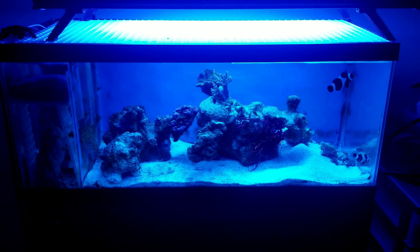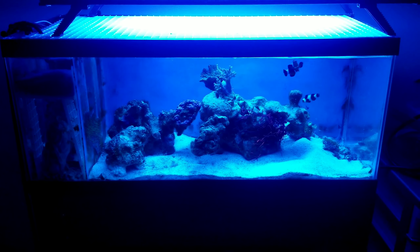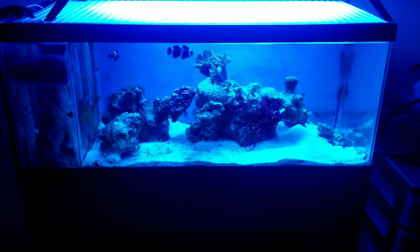Might not be a bad idea to put that big rock back in this corner, just because so much of the sand gets blasted. If I put the big rock there and then spread the sand work out, it might be a little better — might help a bit.